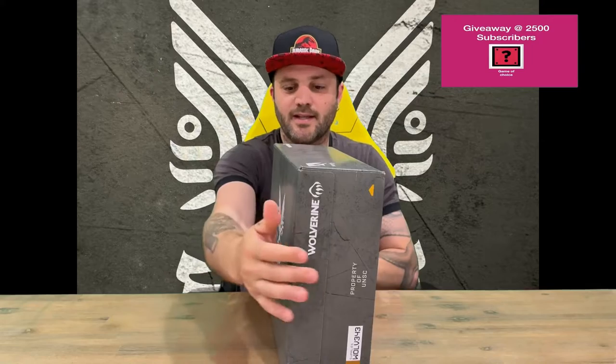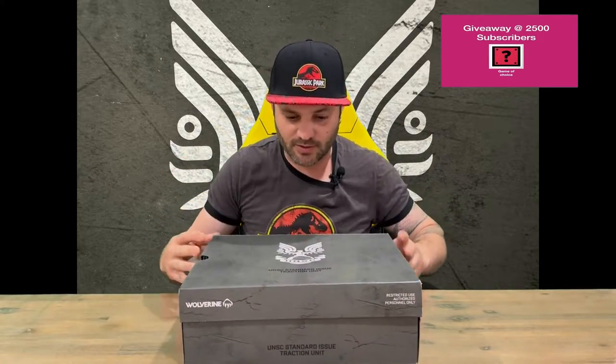Hi guys, welcome back to the channel. Today I'm going to be unboxing the limited edition Scorpion Horvath Halo Spartan boot. We'll show you the packaging guys, then we'll pull everything out and get a closer look. Do let us know in the comments what you think guys. If you haven't already, do subscribe to the channel.